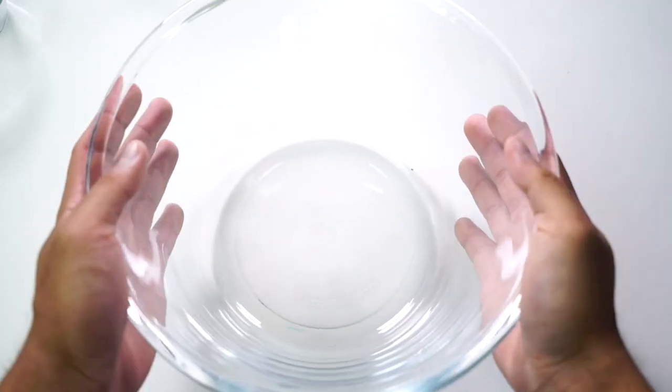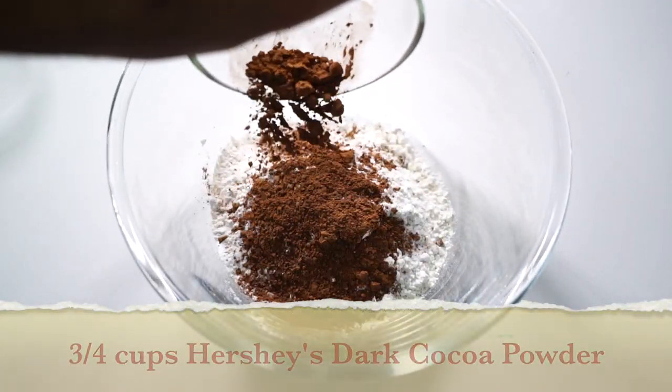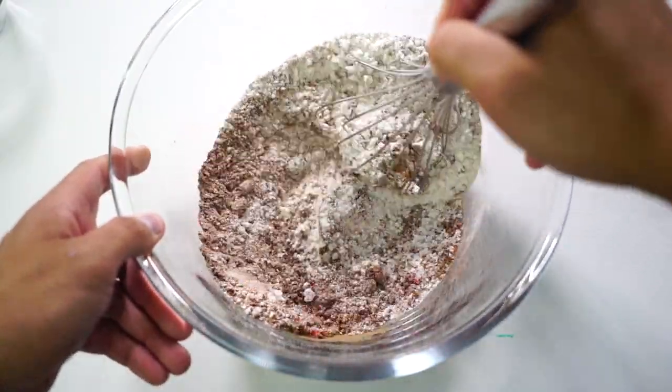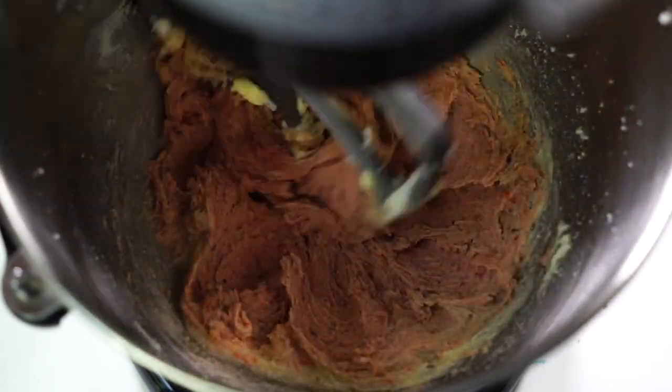Now I'm going to mix the dry ingredients. I'm going to put some flour in here, baking powder, some salt, cocoa powder directly in there, some red food coloring, and some hot cheetos — you cannot forget the hot cheetos. Mix this all up just like that, look at all the cocoa.